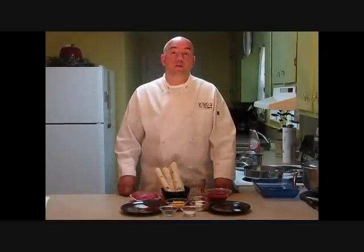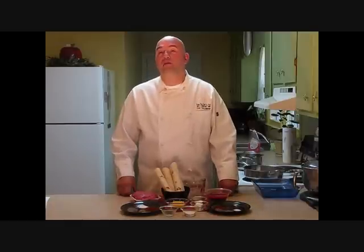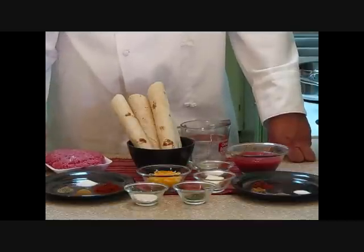Hi, this is Chef Dave Bishop from the ChefDU. Welcome to my kitchen. Today I'd like to show you how to make beef enchiladas — restaurant quality that you get at a Mexican restaurant, you can make here at your house. Let's take a look at our ingredients. We'll be making this in three steps today.